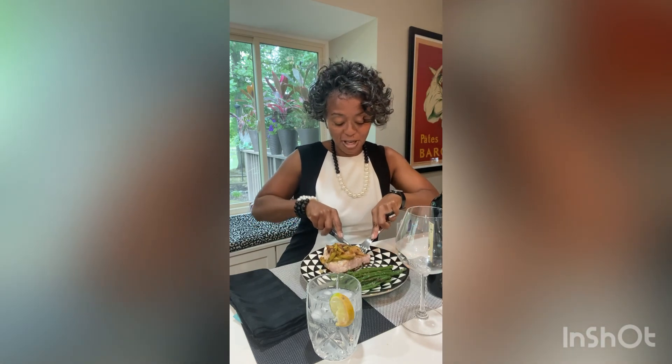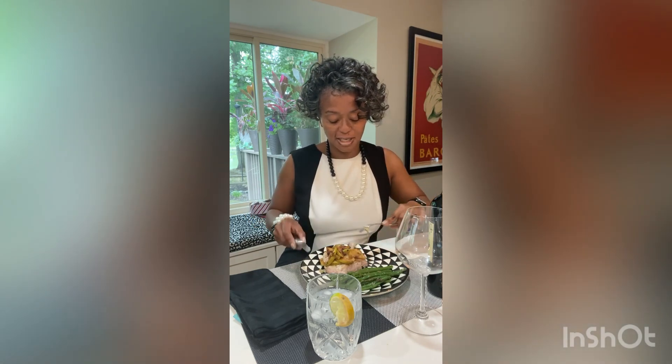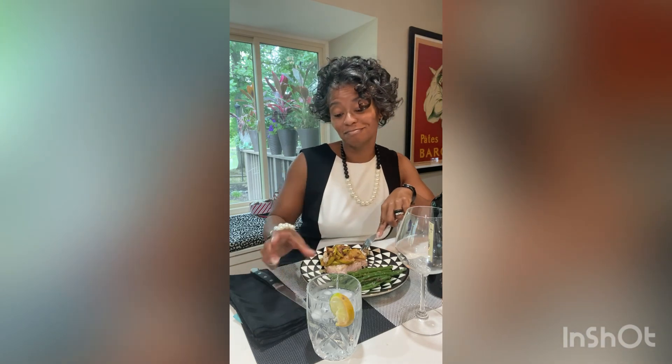We have pork chops with apple and a little green beans. You can have it with your favorite cocktail — today I just had vodka and club soda — or you could also have it with your favorite bottle of red wine. And that is your dinner quickie for today. You don't need a boyfriend, you don't need a husband, you don't need a partner. Just you, a good meal, good music, and good cocktails.